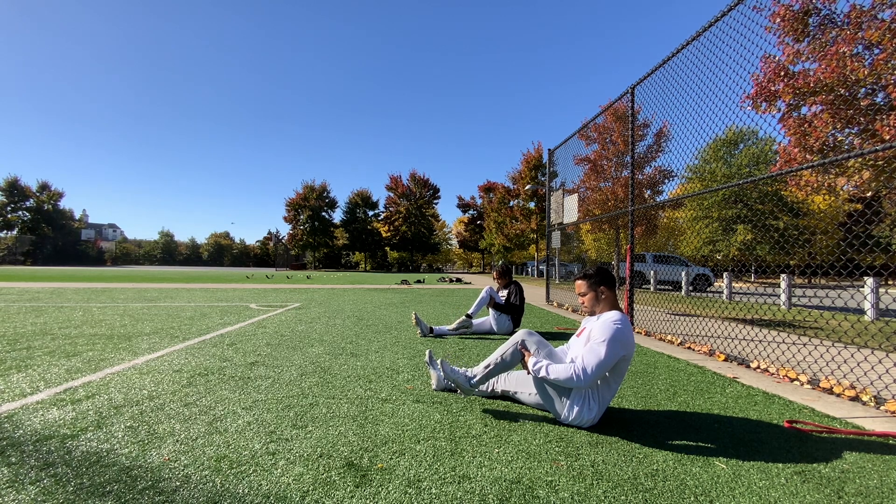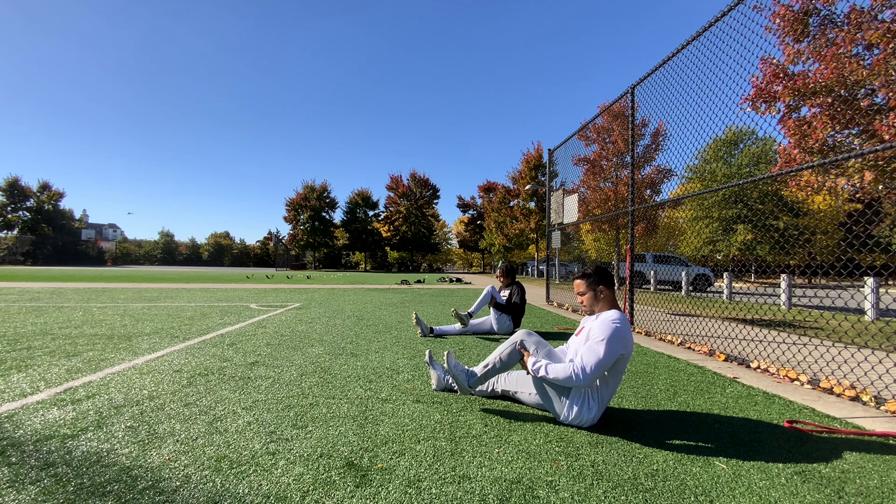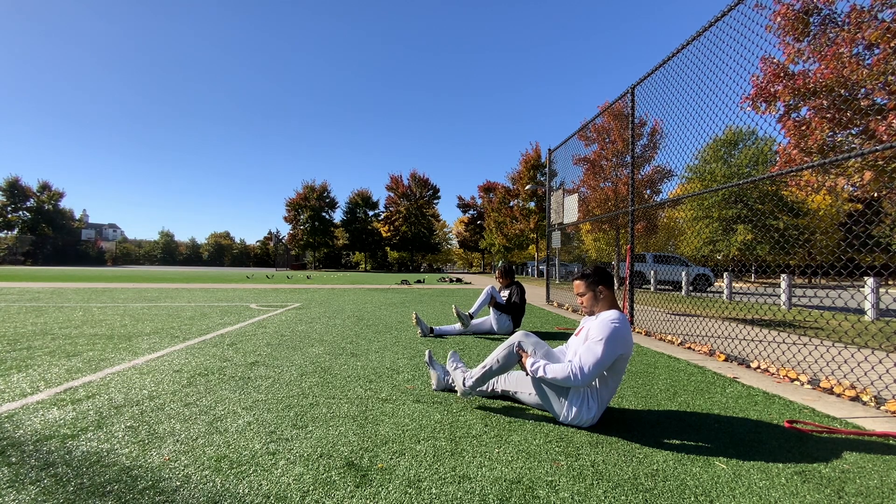5, 4, 3, 2, 1, hold. Get that toe up — we need them ankles a little bit stronger. Go, 5, 4, 3, 2, 1, hold.